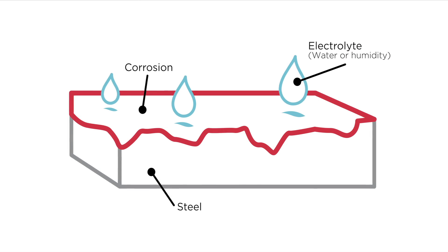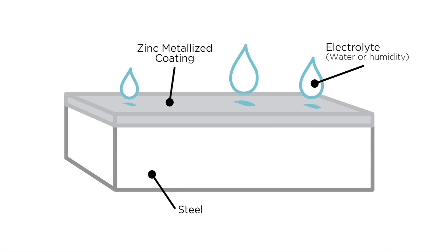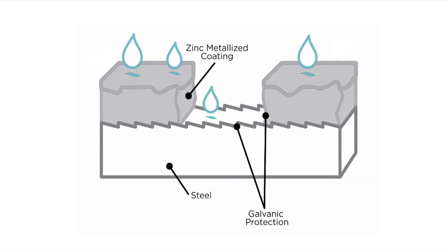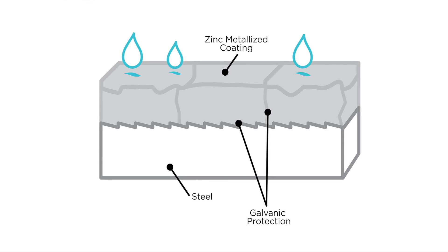Metallizing is also effective because it relies on an electrochemical reaction between steel and zinc in an aqueous and salt-contaminated environment to drive these zinc-based coatings to sacrifice themselves to protect the steel at the site of any damage. This sacrificial protection is akin to the protection provided by zinc-rich primers or galvanizing.